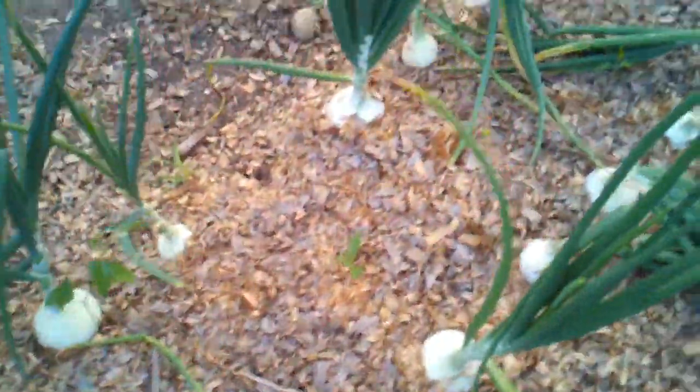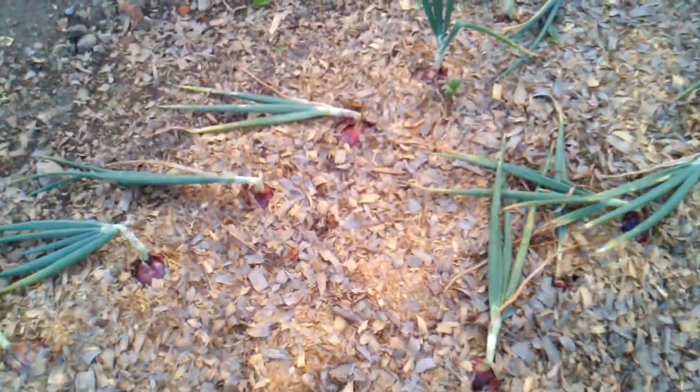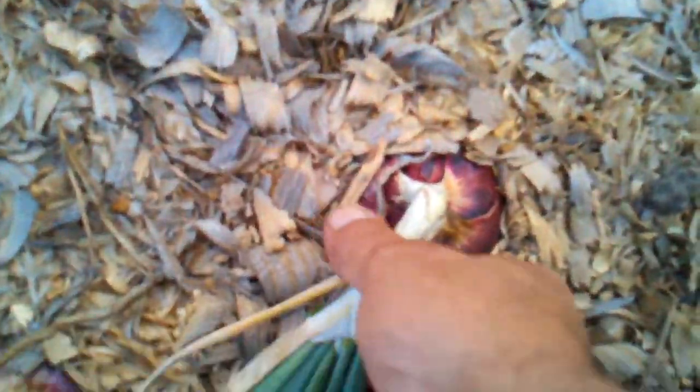Over here are the white onions — they're a bit stronger, not a sweet onion. And then these are the purple ones, which have already fallen over.